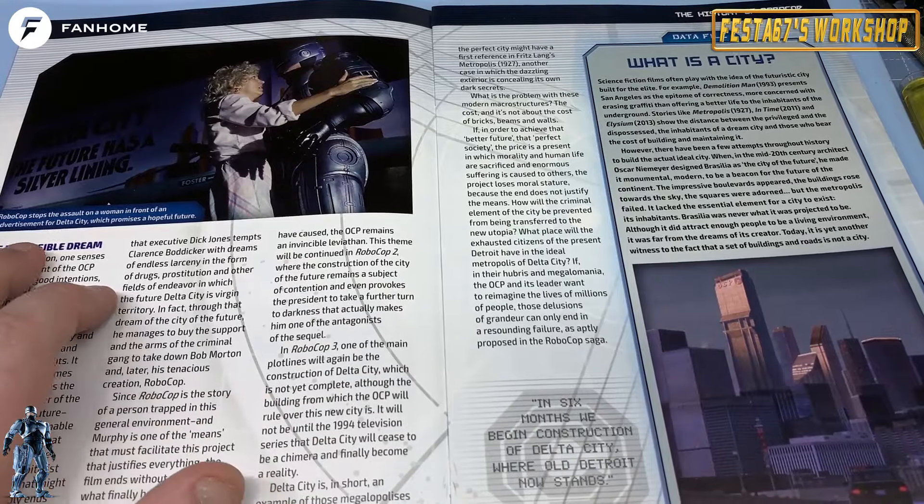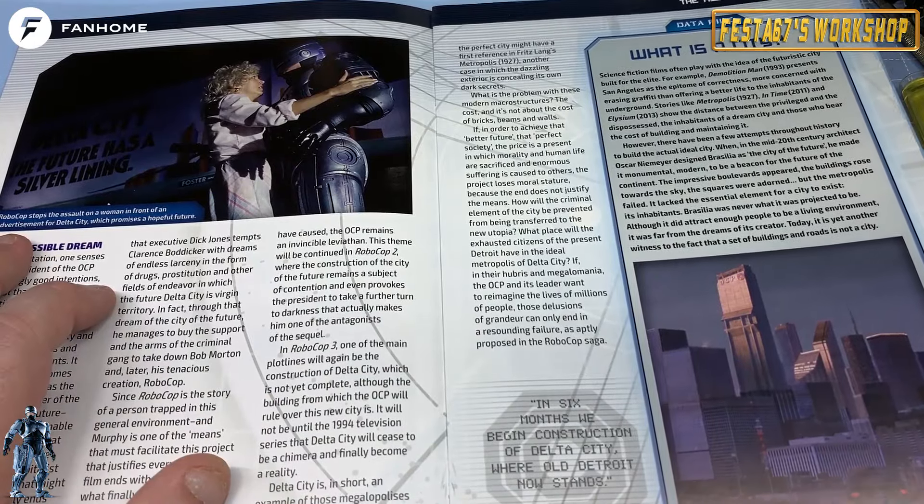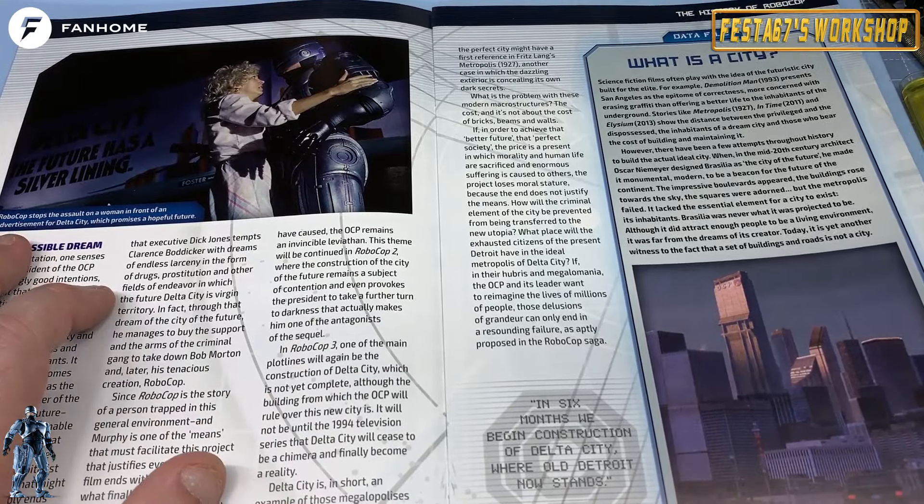In here, Robocop stops the assault on a woman in front of an advertisement for Delta City, which promises a hopeful future. Yes, folks. Here's giving you a data file there.